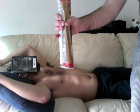Or you can do it on the chest of your flatmates, but this requires much more attention and precision.